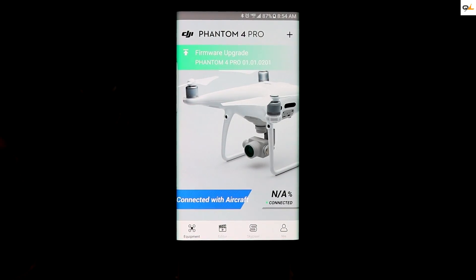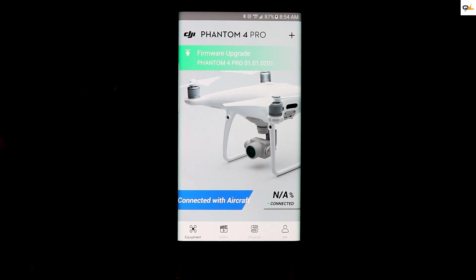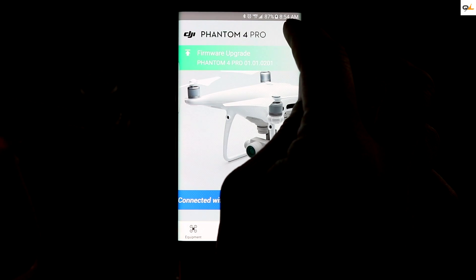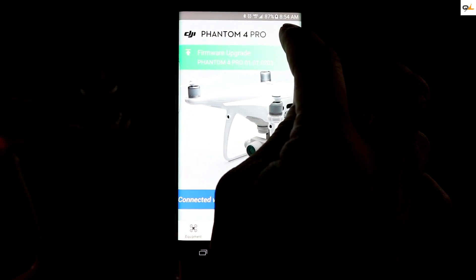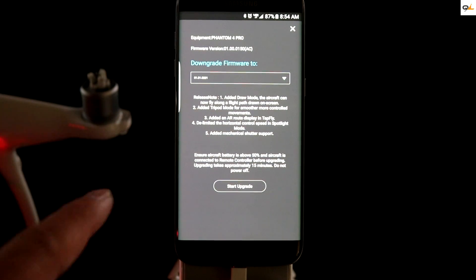While trying to do the update to the aircraft through my tablet it looks like it was having a communication issue, so I went ahead and connected to my cell phone. You still use the USB — either a cell phone or a tablet. Plug the USB cable directly from your cell phone to the aircraft and you should see this update screen. On the right-hand side there's a plus — hold that down and you should see the update screen saying 'start update.'